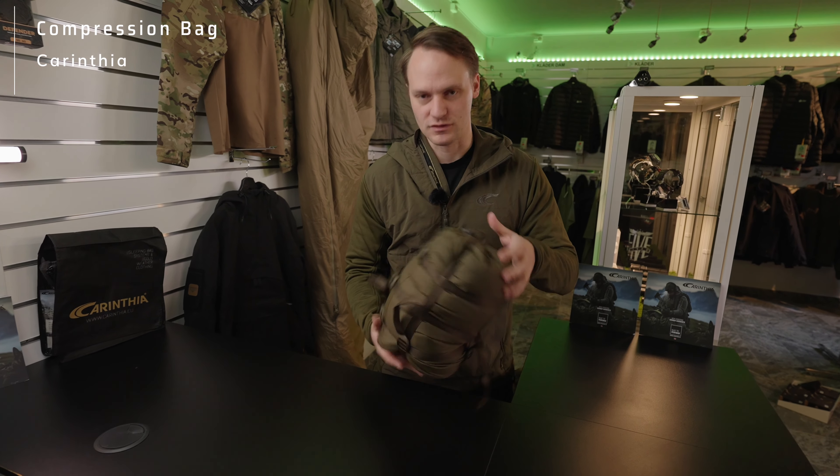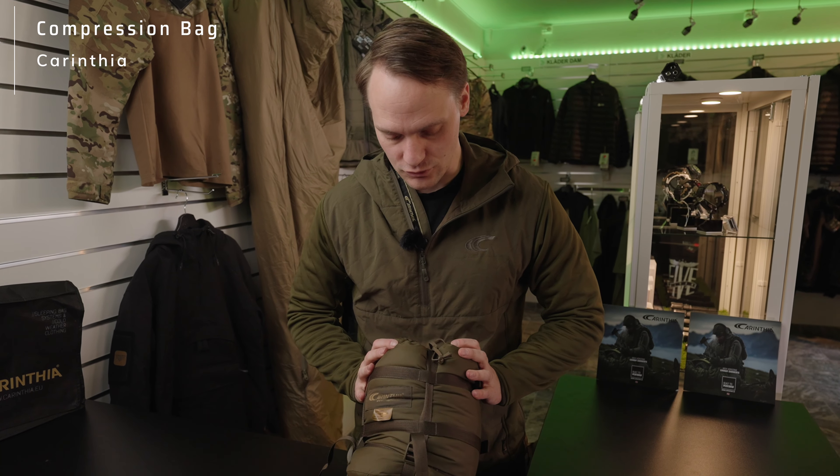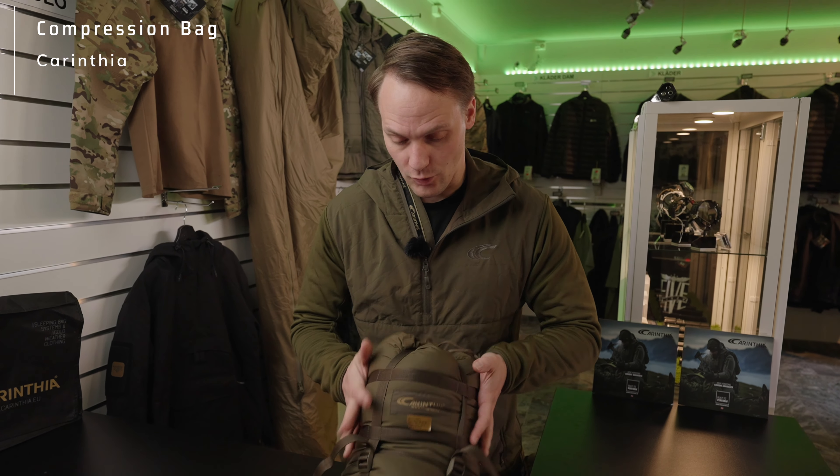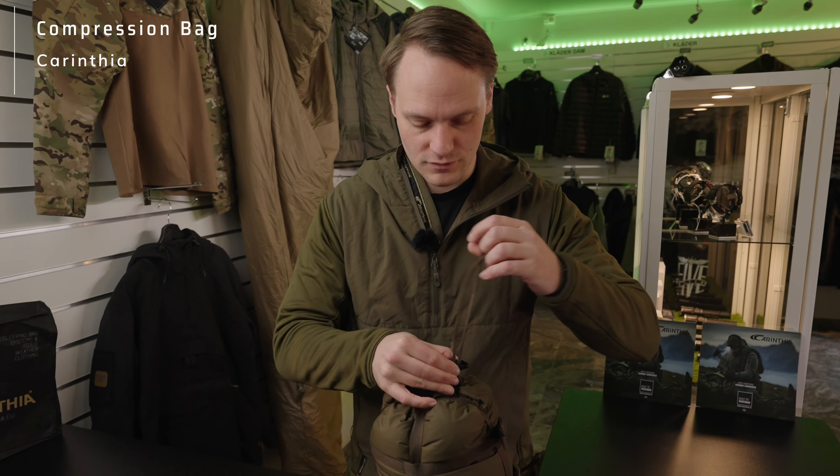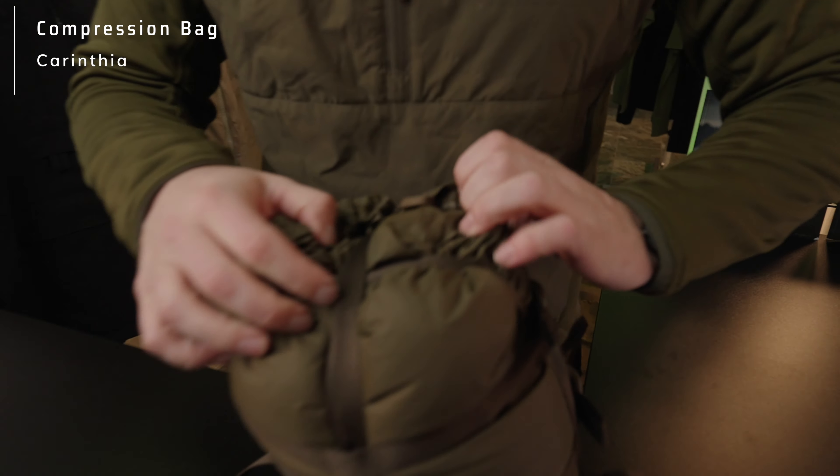You end up with a fair volume that resembles maybe one and a half to two liters, and it's ready to go — put it into your backpack. I would recommend storing sleeping bags over a long period not in the compression bag, but rather in an open space.